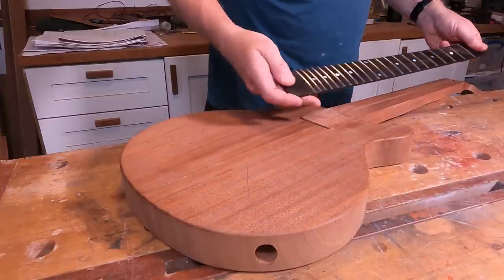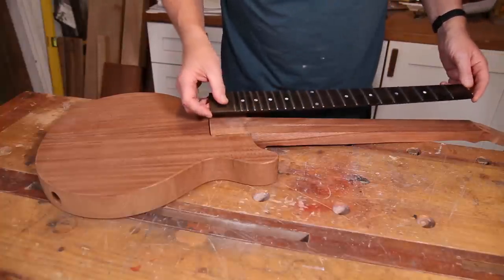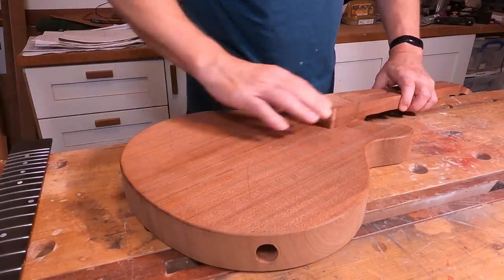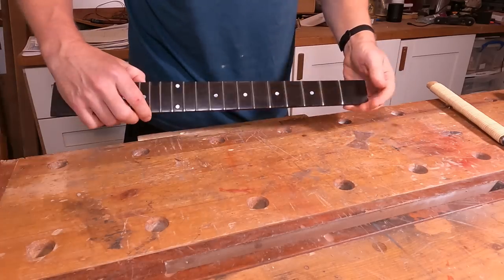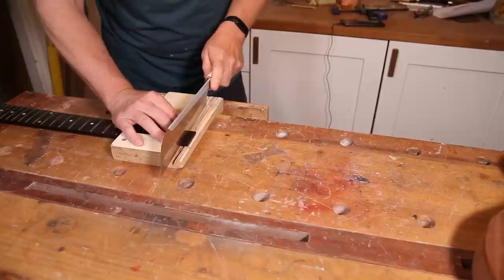So that's going to be the first job. However, this fretboard is still way too long because we haven't cut it down at the nut and we haven't cut it down at the body end. Now we've got the neck fitted I can work out where I need to cut this off, so I'll get a little Japanese pull saw out and we can look to get this trimmed down. The first one's dead easy because I've already put a slot in at the nut.